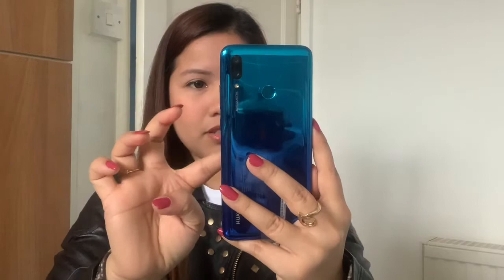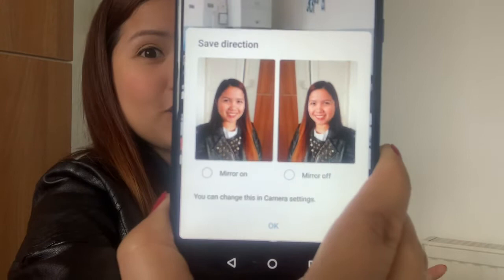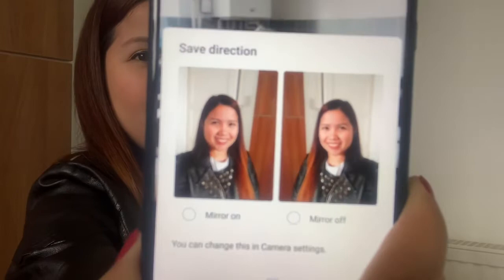Oh, the camera is really nice! Oh my god, it makes me look very bright — I'm going to take a picture and show you. Look at the camera, guys — can you see? It really makes you look very bright. I think I really like it!